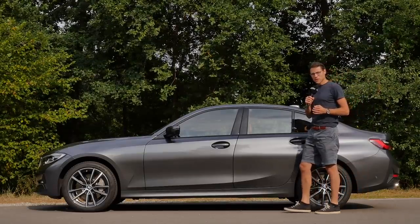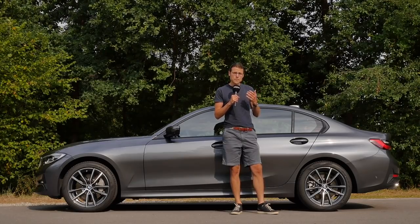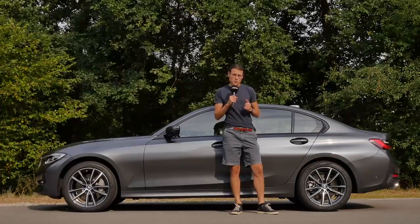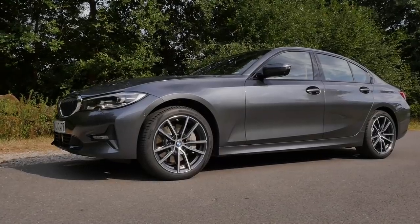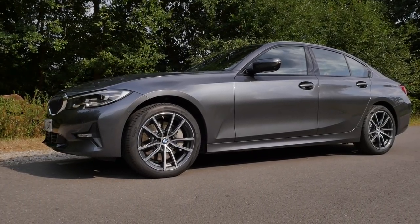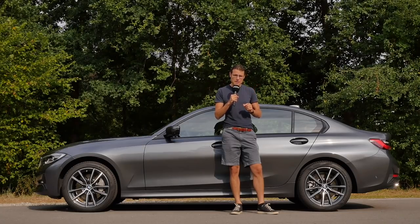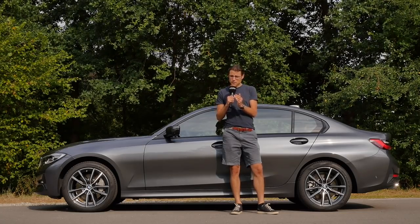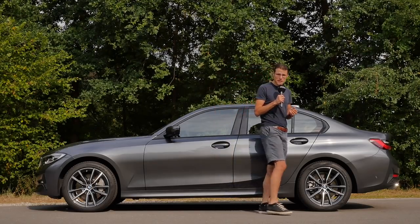Suspension-wise, it's really interesting. There is a new base suspension including hydraulic cushions — we have that here today. Optionally, you can go for an M Sport suspension, which is the same base but stiffer and a little bit lower. And also optionally, you can get an adaptive suspension with a wider variety span. We've been driving the M Sport and adaptive suspension so far in the 3 Series. Today, first time with the base suspension — let's see how that plays out.